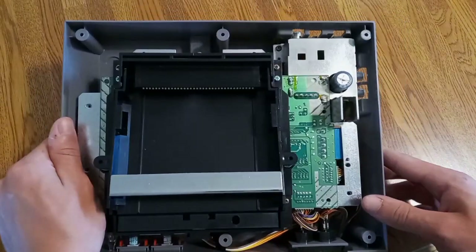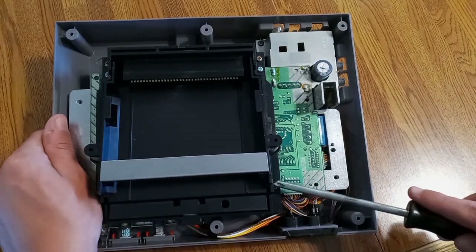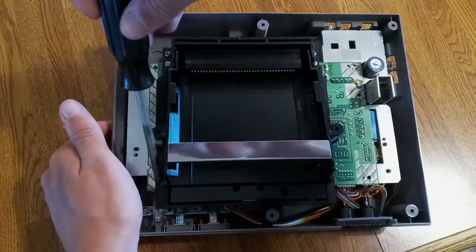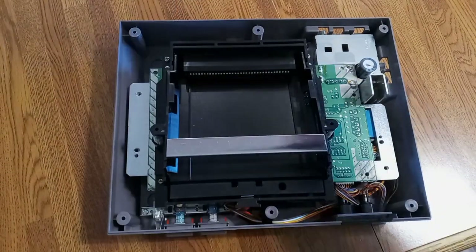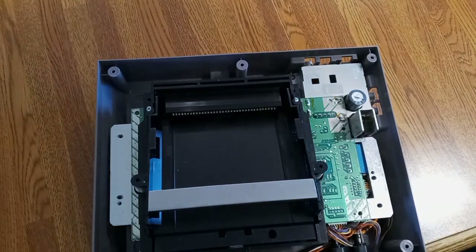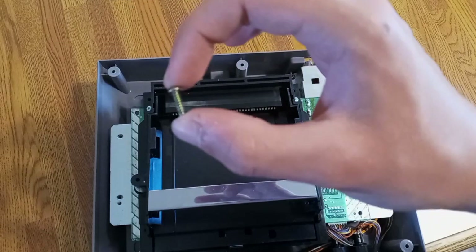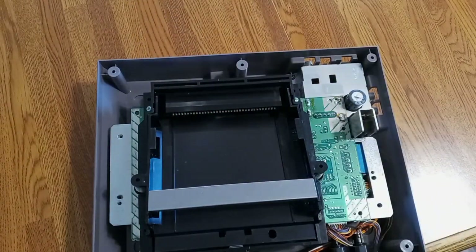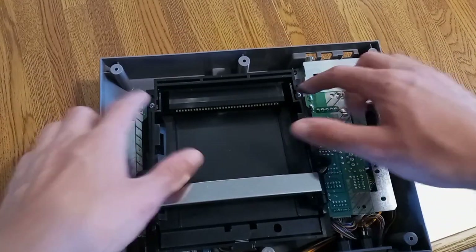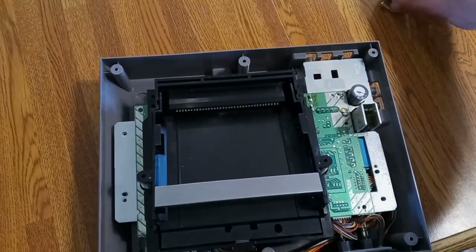Next you're going to take out more screws — I know, crazy right? Take out this one, this one, this one, this one, this one, and that one, but skip these two for now. Here's why: all the screws you've removed so far are the exact same size, but these two are the only screws in this entire system that are different — so put these two in a separate spot.